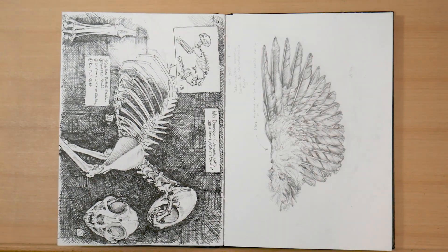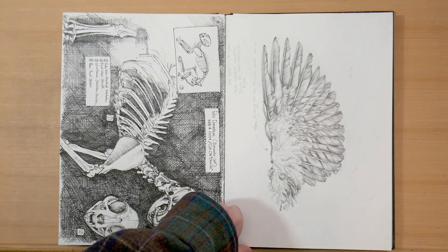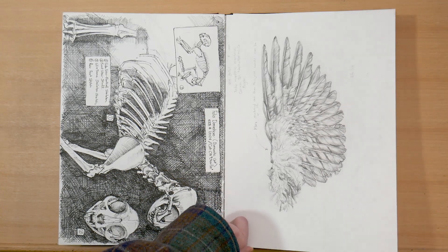Then I went to Toronto for a few days, so there are several pages of this. On the left, we've got a cat skeleton from a trip to the Ramsey Wright zoological labs at U of T that I went to with the Southern Ontario Natural Science Illustrators on a field trip. And on the right, we've got a spread wing for a robin for an independent project that I'm working on — I arranged my own visit to the ROM ornithology collections.